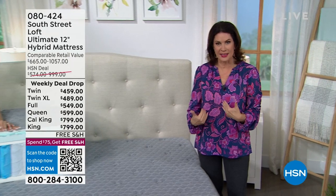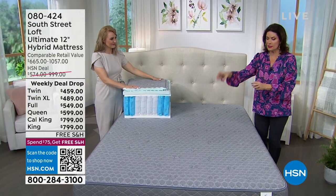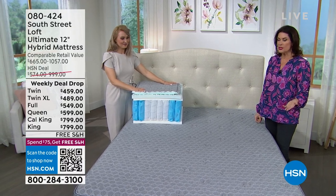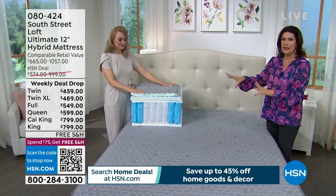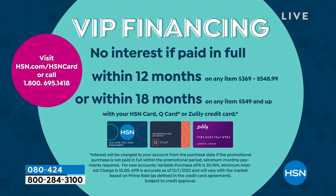When it comes to mattress technology — foam, coils, springs — this takes the best of all worlds. For a queen, instead of $840 you're getting it for under $600, saving $240. On five flex payments that's $119.80 today. On the HSN credit card, you can finance a full, queen, or king/California king for 18 months — the queen works out to $33.27 a month. Free shipping included.